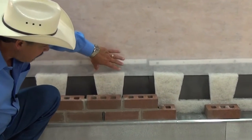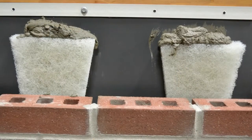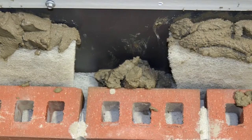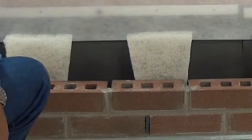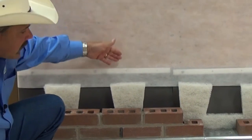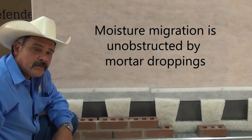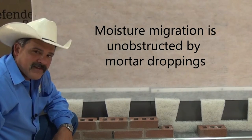The way this works is mortar droppings will collect here and will collect here, leaving this as an opening. That opening will allow any moisture to come down and find its way to the weep unobstructed by mortar droppings. And that's all there is to it. Thanks for watching.